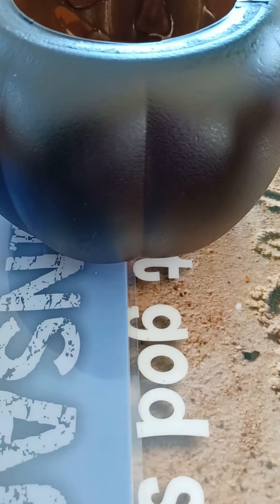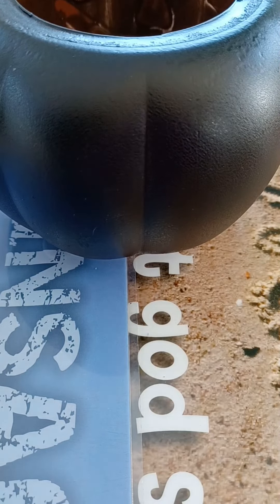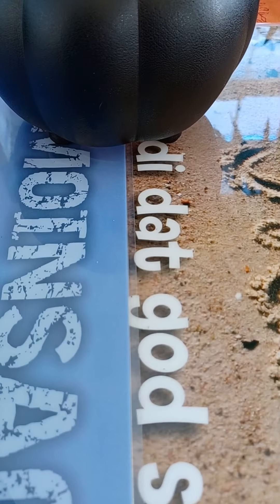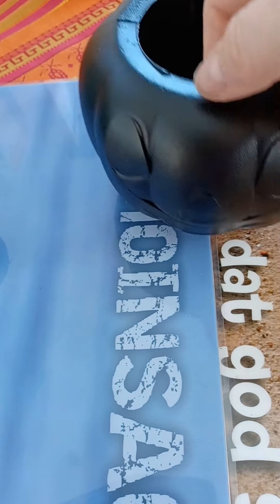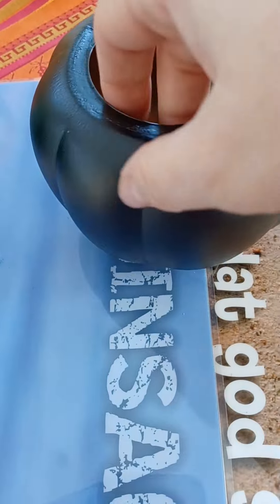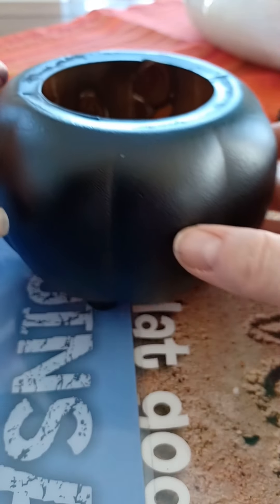So that's what it looks like now. I spray painted it and there's the face — I don't like this side, so we're going to use the other side without the face as the focal point.